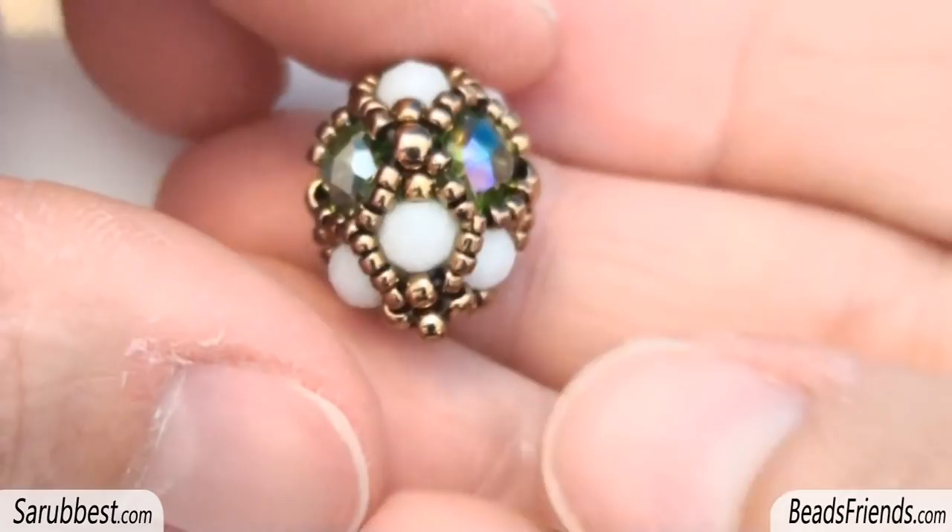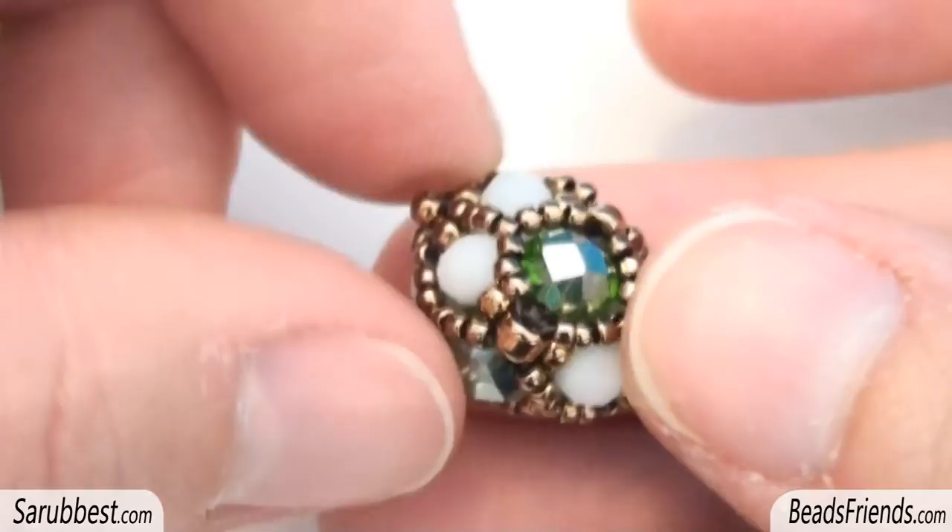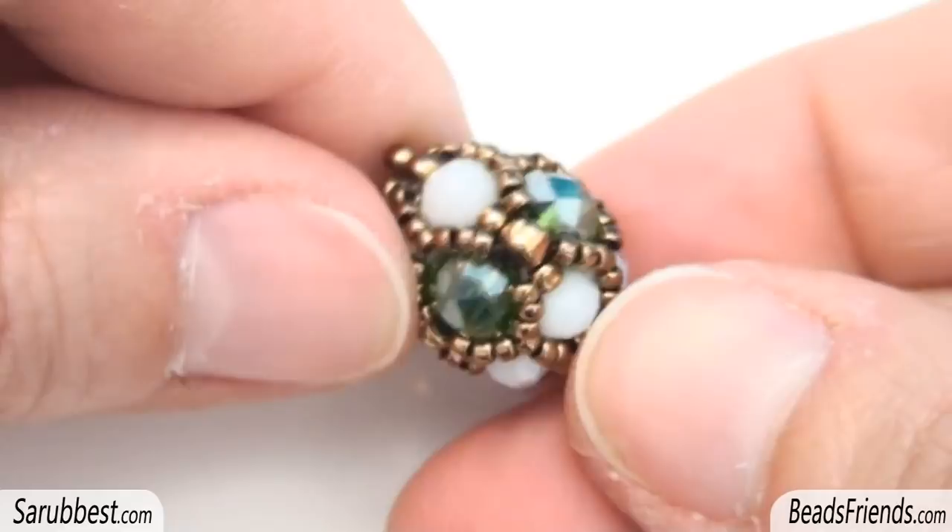Hello Beats Friends! In this video, as I promised, we will see together how to create this very little shiny component that can be used in many different ways — the pendant part of a new ring. If you put several components like this one together you can create a necklace or a bracelet, it's up to you.